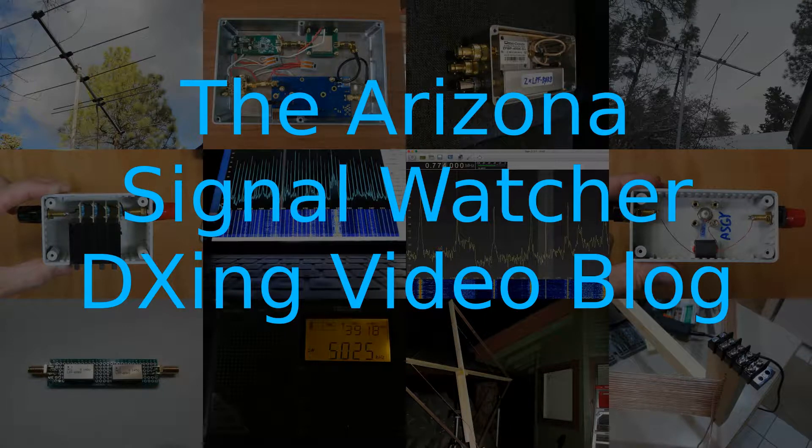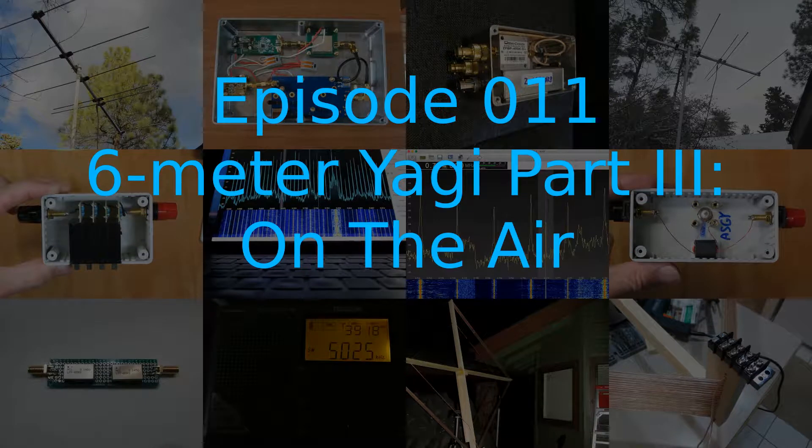The Arizona Signal Watcher DXing Video Blog, Episode 11: 6 Meter Yagi Part 3, On The Air.